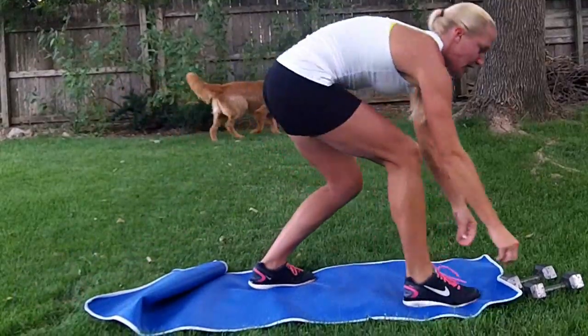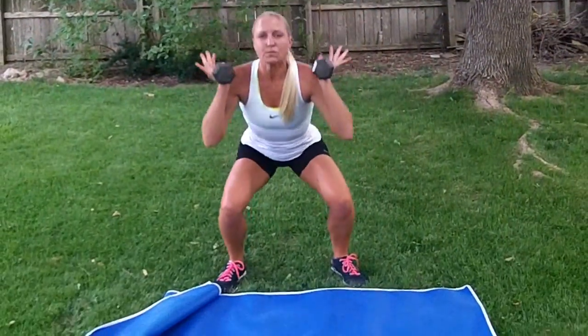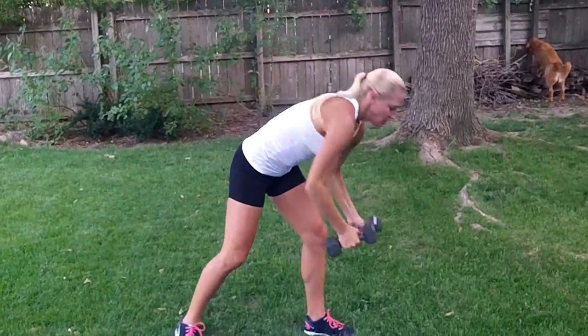Then we're going to move right into Thrusters — grab the set of weights. Deep squat, and then shoulder press. Two, three, five, eight, and two more. To the side and over.